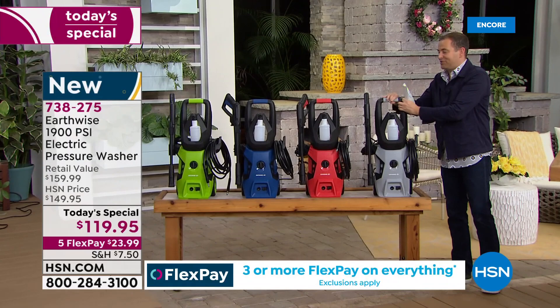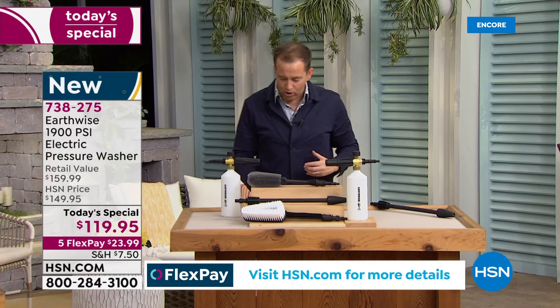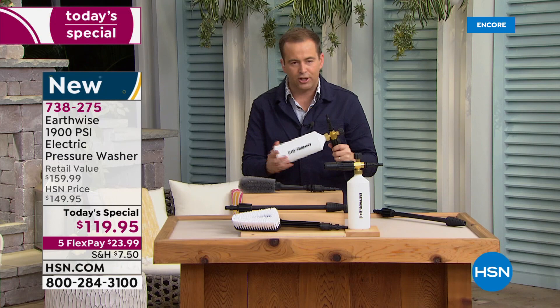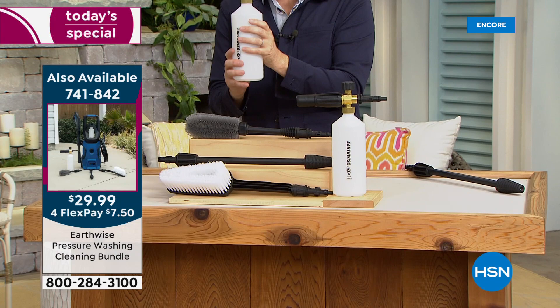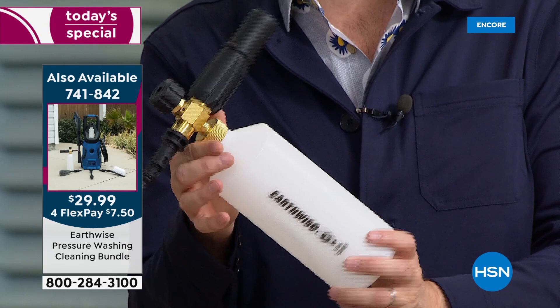I promised we would show you the foam cannon. There is a bundle you can buy to go with it called the cleaning bundle, which includes everything you see here, but it also includes this — the foam cannon. You can buy it by itself or in the bundle. The bundle also includes the turbo nozzle. These can be up to $100 in the store.